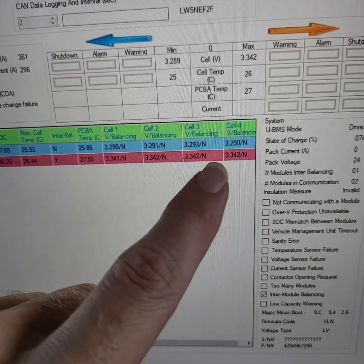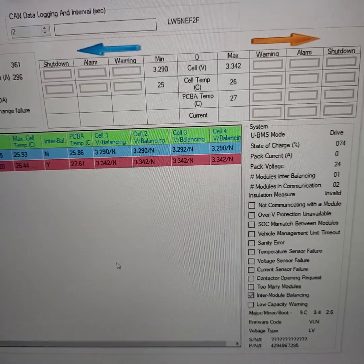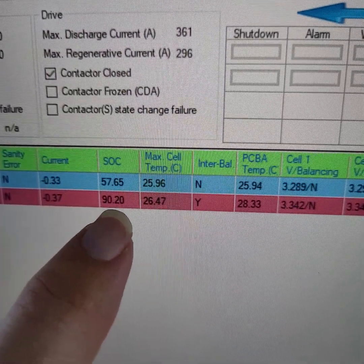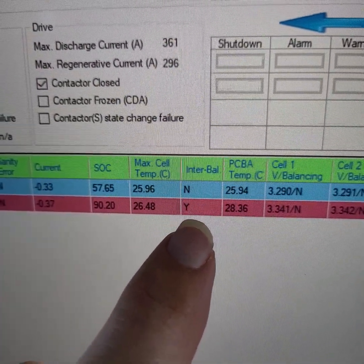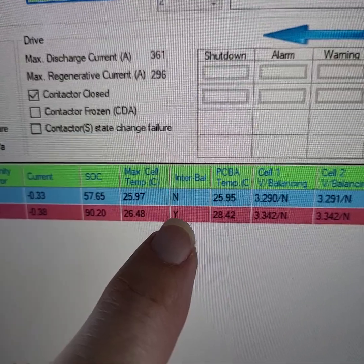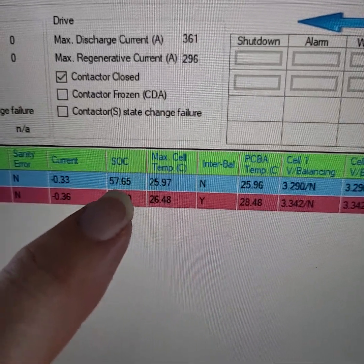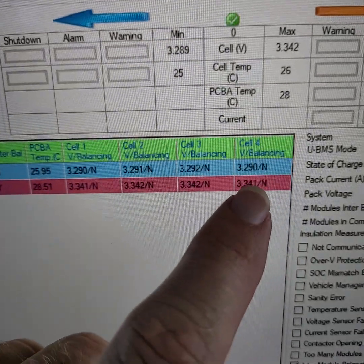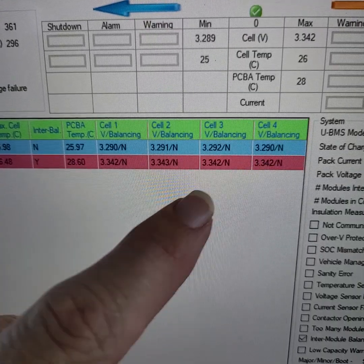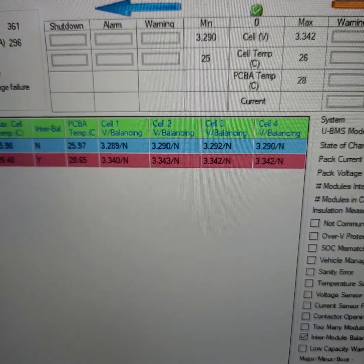None of my cells are actually balancing right now because they're not at the top voltage, so balancing isn't even really enabled. However, I do have a big discrepancy — one of my batteries is way higher than the other, so its balancing is on. That's not the individual cells in the battery; that's a 12-volt resistor in the battery across the whole 12 volts. It's because the total voltage of the battery is much higher — you can see 3.34 times 4 compared to 3.29 times 4, which is a big voltage difference between these two batteries.